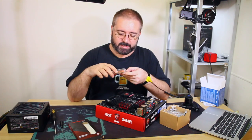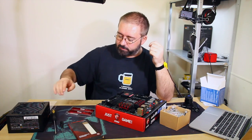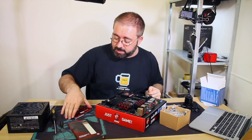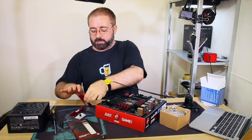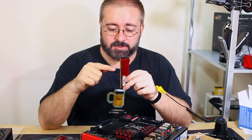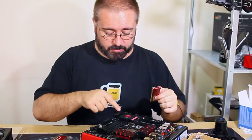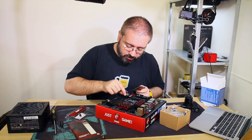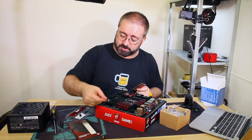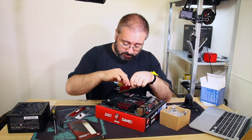RAM is a sensitive component - make sure you're grounded. RAM is easy to install: it only fits in one way around. There's a little notch in the row of pins so it doesn't fit in the wrong way. All you have to do is undo the little clamps on the RAM socket. This board has only one-sided clips - sometimes they have clips on both sides.